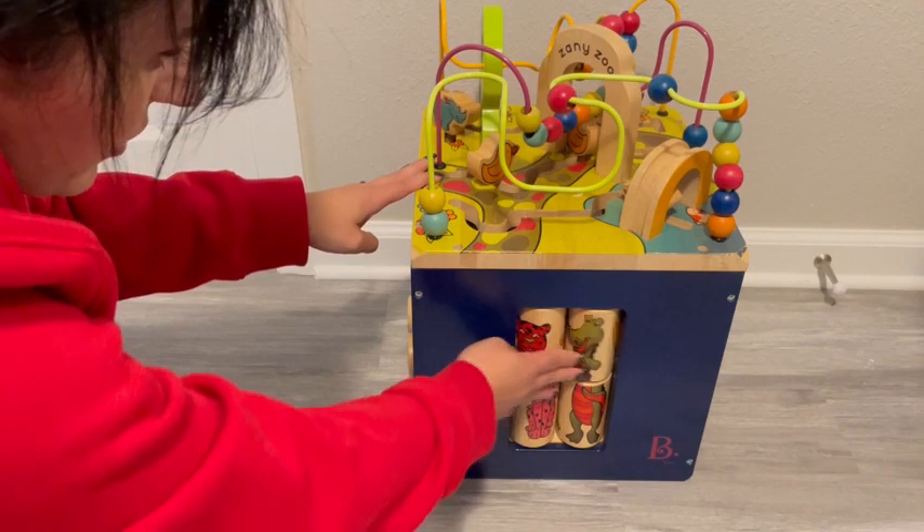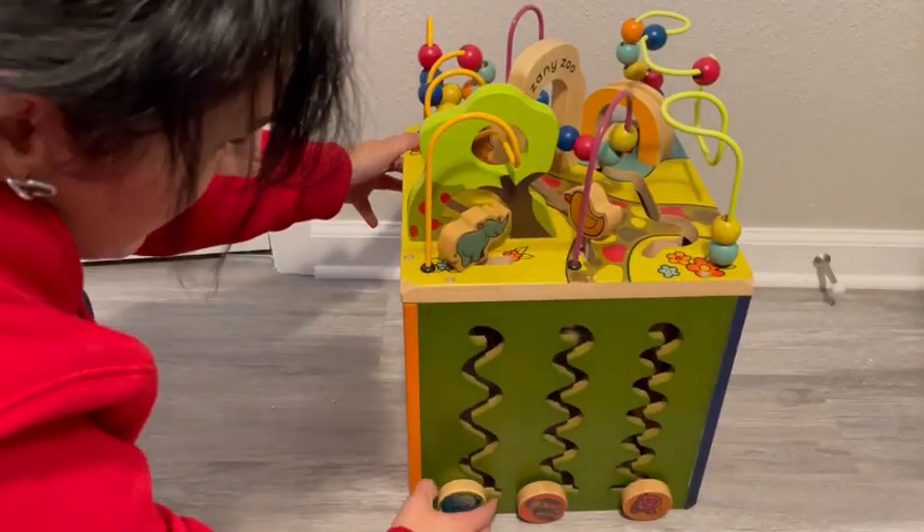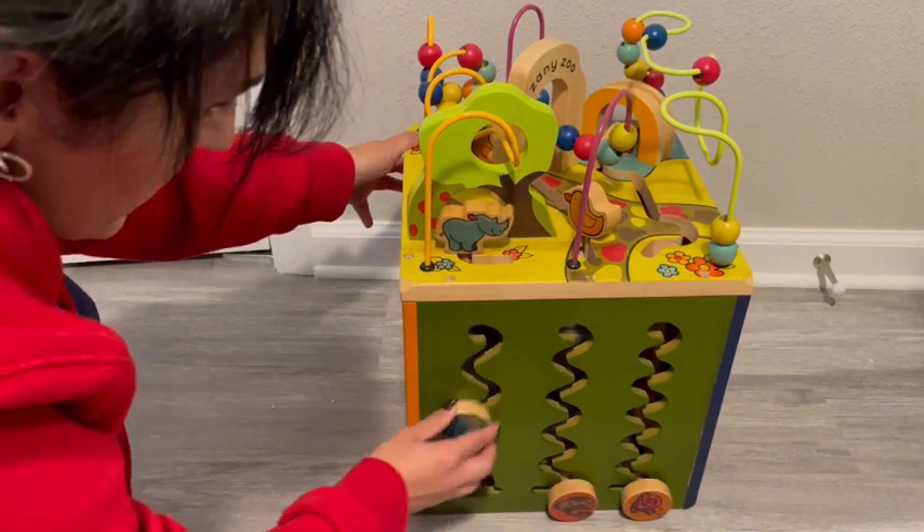On this side you can play with all of the different animals, and on this side you can bring the wooden pegs up and down.